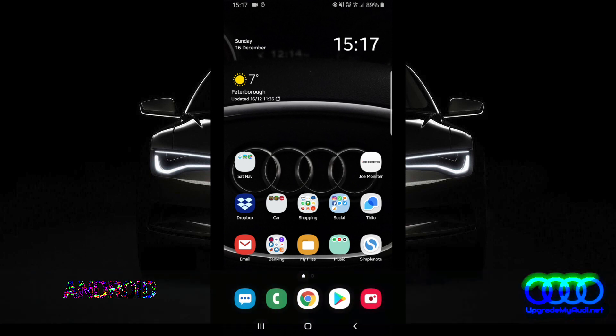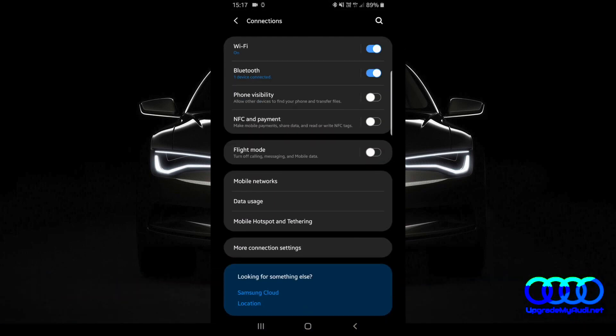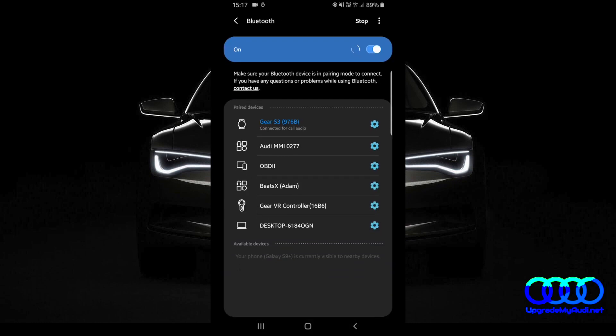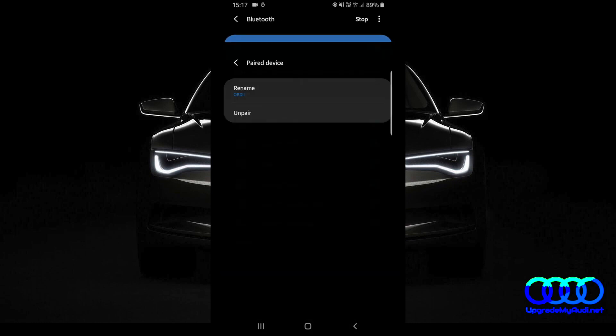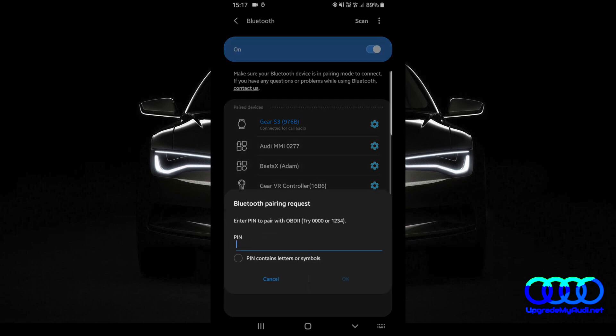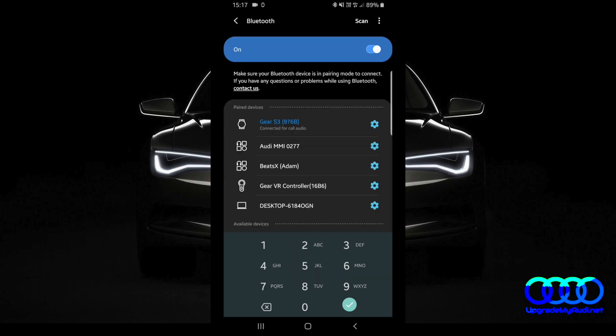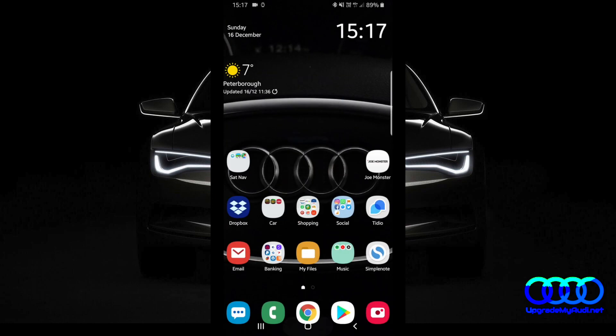First of all we need to connect with that OBD adapter, so go to your Bluetooth settings. I'm just going to unpair my one scan. The password should be 1234. Alright, so it's connected.